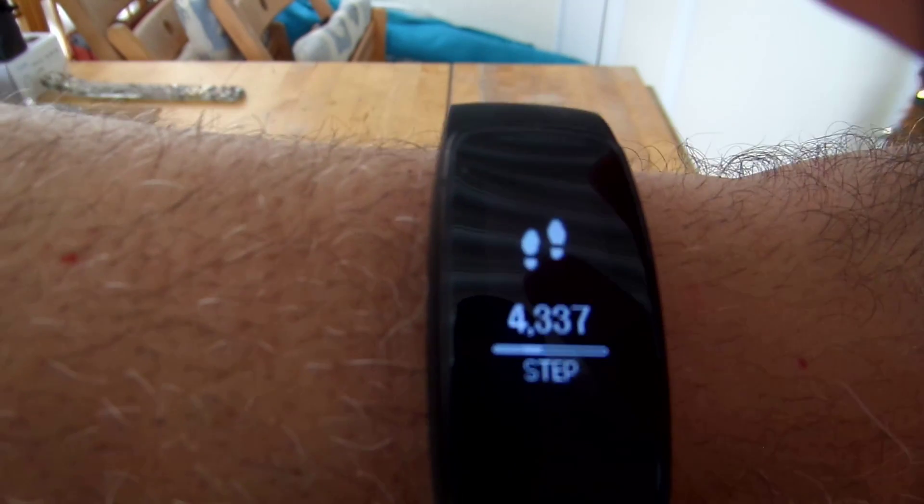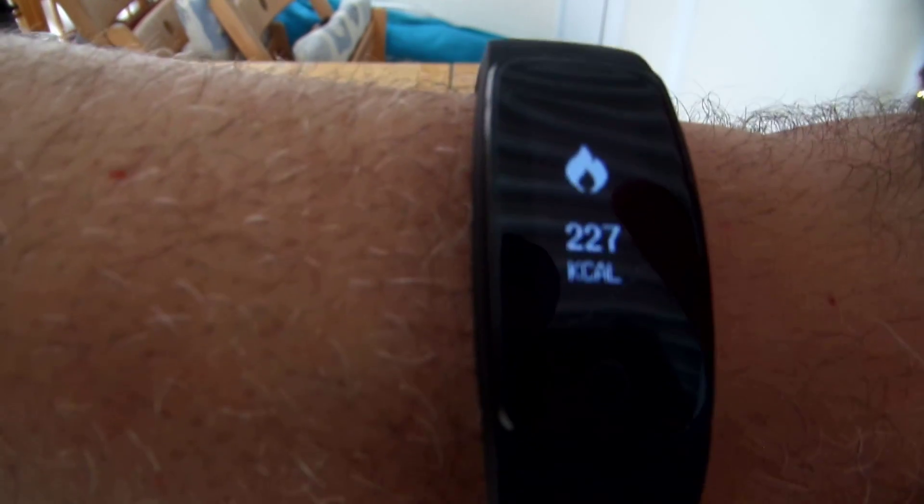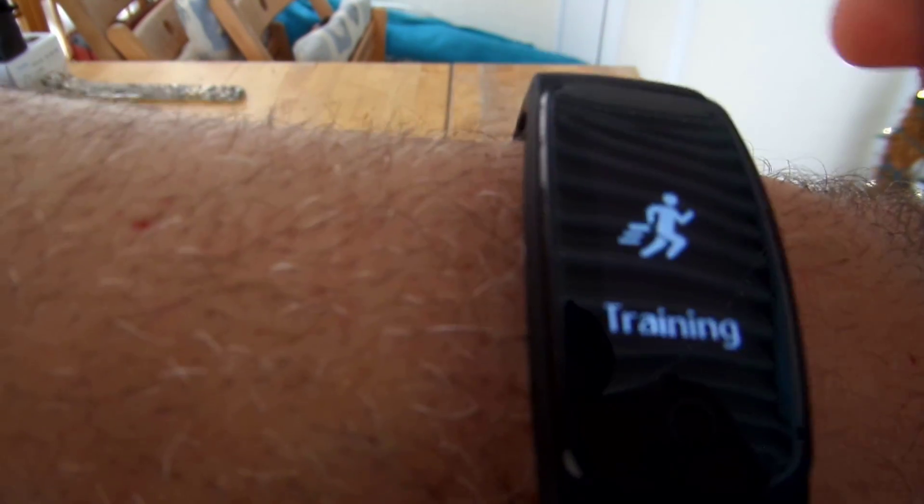You keep tapping to go through the various menu options like your steps, which tracks your steps, and then of course your calories, your mileage that you walked. You have your timer and other menu options. It is a little finicky — my hands are a little sweaty — so it can be finicky if your hands are even moist or sweaty.